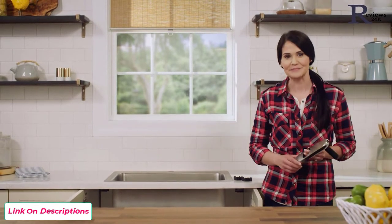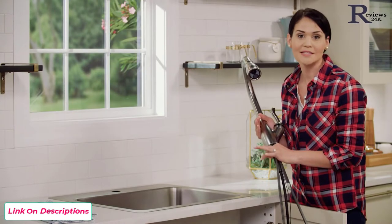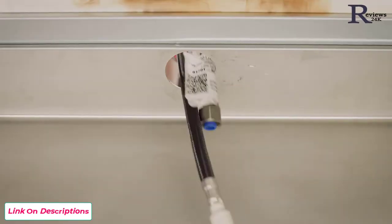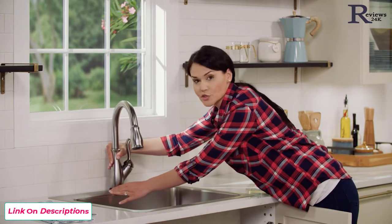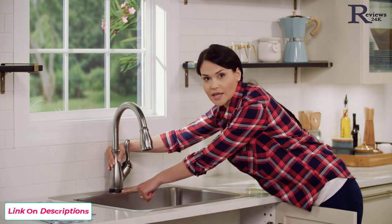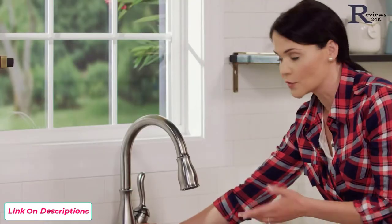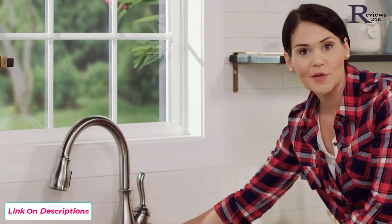It's time to put in our faucet. You're going to feed your supply lines, wire, and spout shank through the mounting hole on your sink or countertop. When you do this, you want to make sure that nothing is pinched, and that your Touch2O LED indicator light is facing forward, and that your handle is parallel to the edge of your sink. If you are alone, you can move the spout to counterbalance, and that should help you.